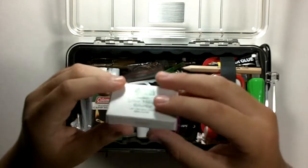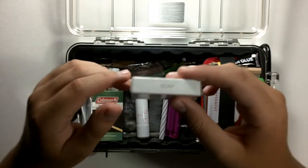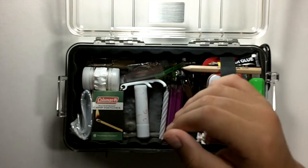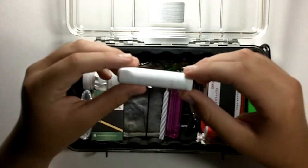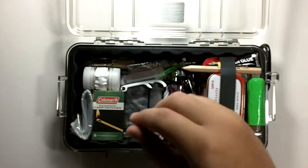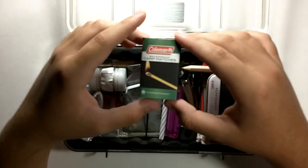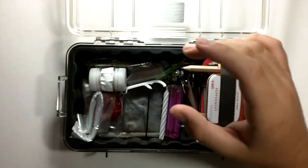This soap lasted a good amount of time — ten days after multiple uses per day. In a survival situation, you obviously wouldn't clean yourself every day, so it'll last even longer. Some regular chapstick. And some Coleman waterproof camp matches — these aren't storm proof, but they are waterproof. There are 40 of them in a small box.